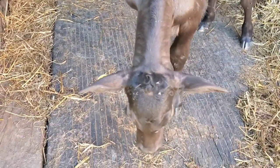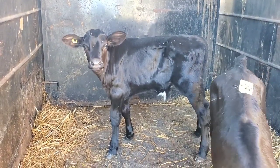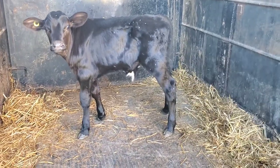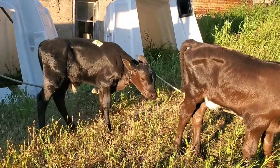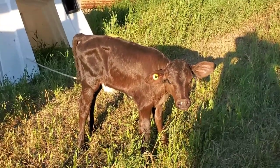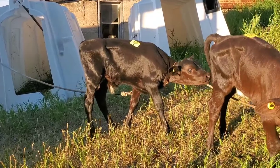We got one heifer and one bull — a couple of 85-pound calves. We got them both tied onto their hutches: this little heifer calf, and then the little steer — well, he's a bull right now but he will be a steer.